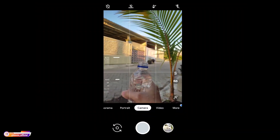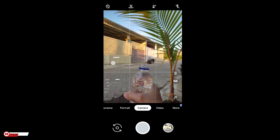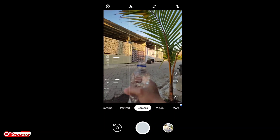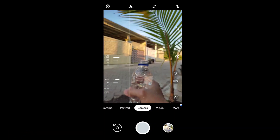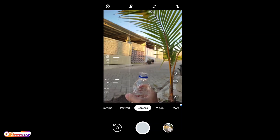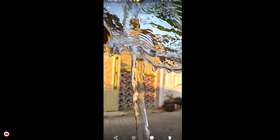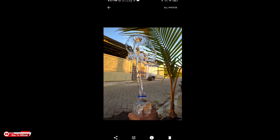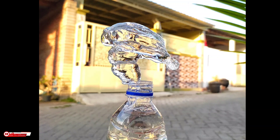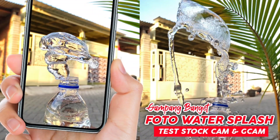Kemudian untuk selanjutnya tes untuk foto water splash ya. Untuk foto water splash, untuk shutter speednya kalian atur yang paling rendah ya, disini paling rendah yaitu 1 per 1000. Nah seperti ini hasilnya, ini untuk foto water splash. Untuk tutorial lengkap foto water splash bisa kalian lihat di video sebelumnya ya, nanti untuk linknya silahkan cek di deskripsi. Dan ini beberapa contoh hasilnya.